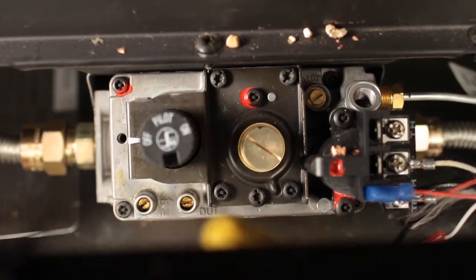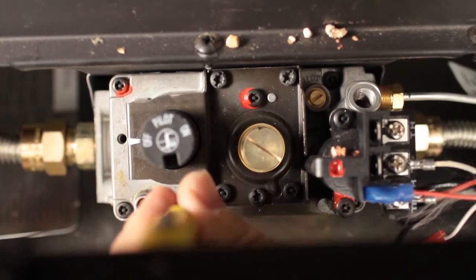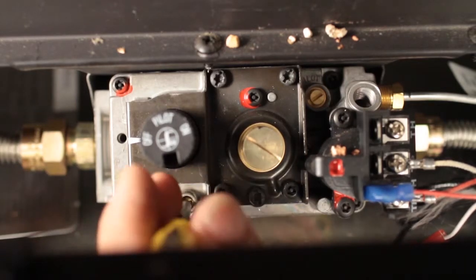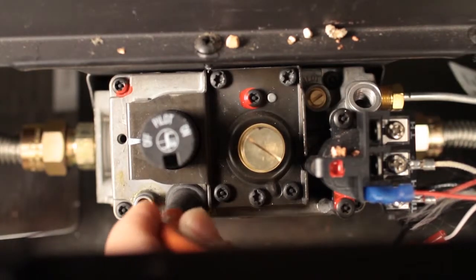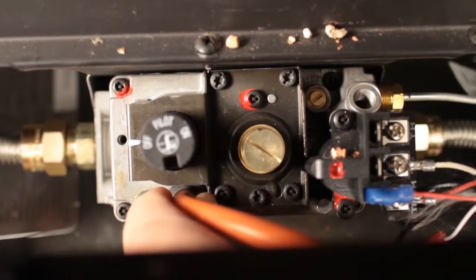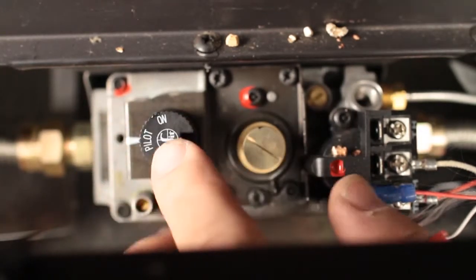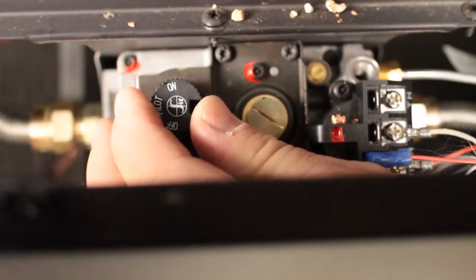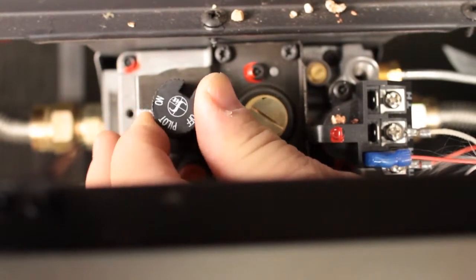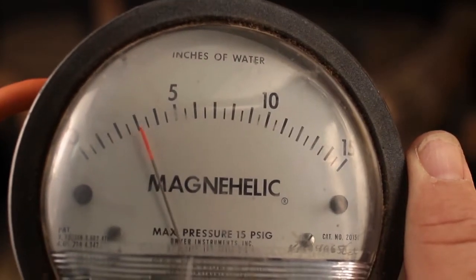Checking outlet pressure: with a small flathead screwdriver, loosen the screw inside the outlet test tap — do not remove the screw. Place the quarter inch ID tube from your pressure tester over the test tap completely. Light the pilot. Turn the gas knob to the on position. Turn the burner on in the high position. Check the pressure and record it.